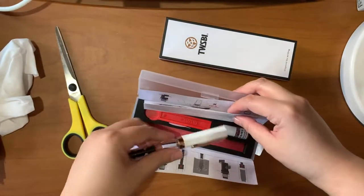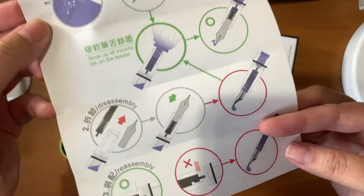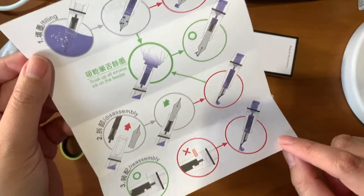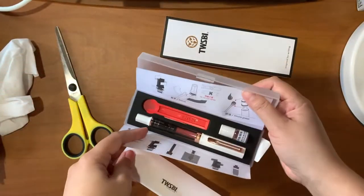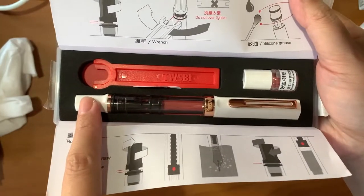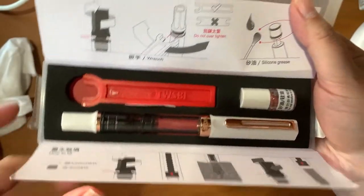So this is the TWSBI Eco Rose Gold with a white body. When using TWSBI pens in particular, they have a guide here that you can use — just follow the green and avoid the red. You also have here a wrench if you need to remove or disassemble your pen. You can completely disassemble this for easy cleaning, and you also have here silicone grease to help lubricate your mechanism for the fountain pen.